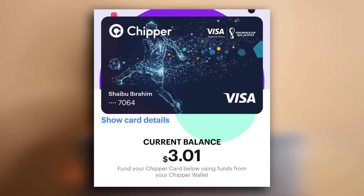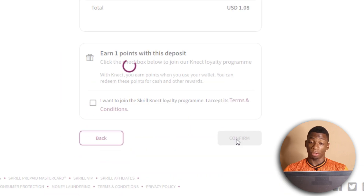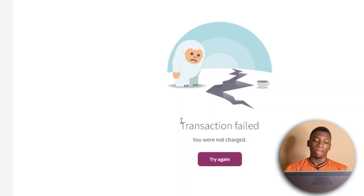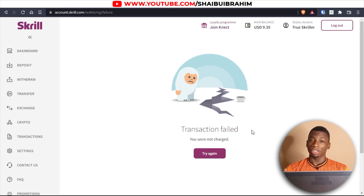My CheaperCash has funds, but it only has three dollars. Maybe that's why — I'm not really sure. Because I only have three dollars on my CheaperCash virtual dollar card, I'm going to try the lowest amount, which is $1.05, and see if it will work. I click Continue and wait for the OTP — but the transaction still failed.